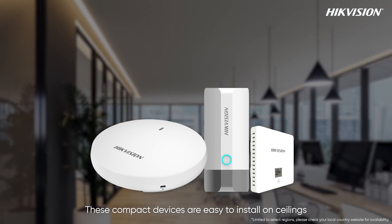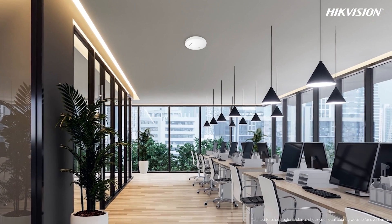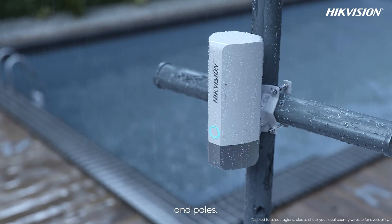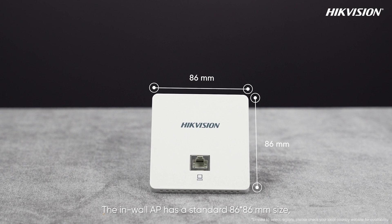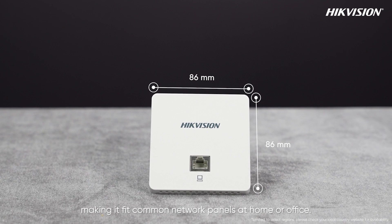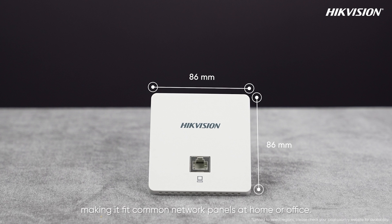These compact devices are easy to install on ceilings, walls, and poles. The in-wall AP has a standard 86 by 86 millimeter size, making it fit common network panels at home or office.